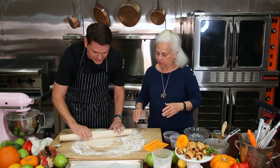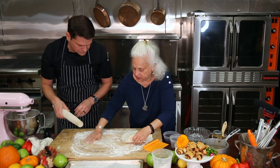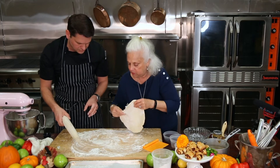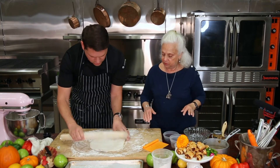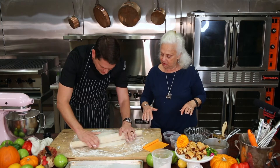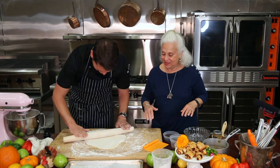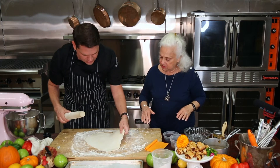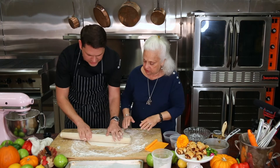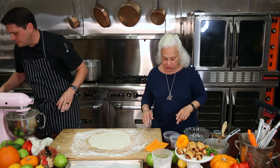By having it nice and cool, it makes it really simple. What I do is flip it occasionally and flour my board, and make a circle — it doesn't have to be a perfect circle. I call this rustic looking. We just gotta roll it out to about a quarter of an inch or so. I think that looks pretty good.